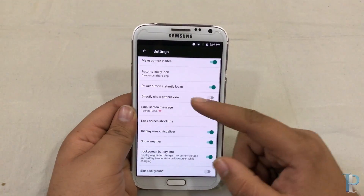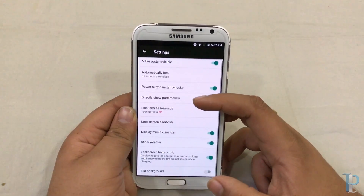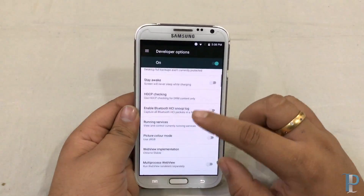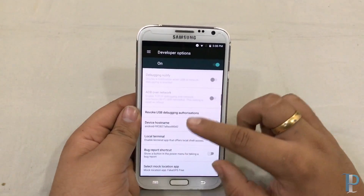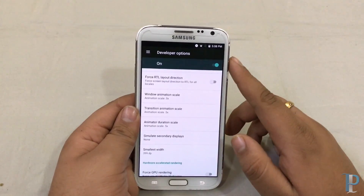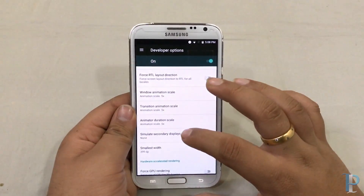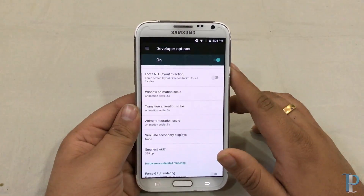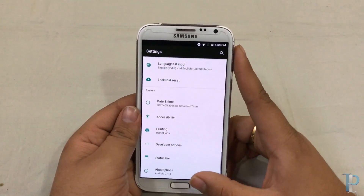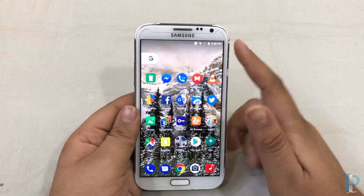Here are the security options — we get those additional settings as well. So many additional settings are available to play with. That's a nice thing. Coming to the developer options, we didn't make many changes here — we just adjusted the animation scale and duration. By default it was around 1.5, so we turned it to 0.5, which gives us pretty decent performance.